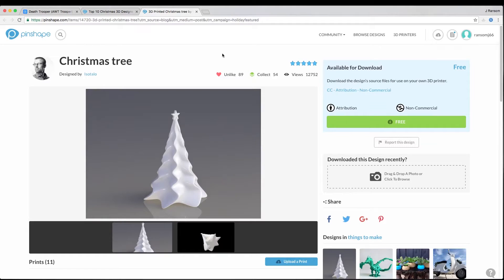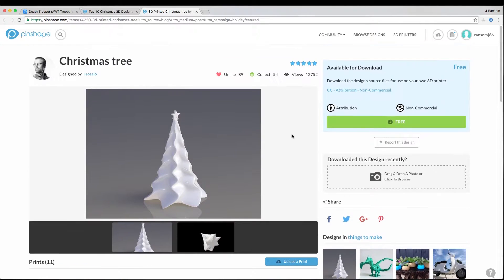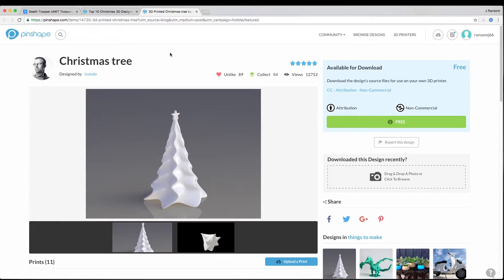Let's head over to Pinshape and download our model. Here is the Christmas tree by Isatalo — I'll put the link down in the description so you can download and print this one yourself. You can see it's a pretty popular model; it's got 11 prints on here and it is Christmas time, so it's time to print a Christmas tree.